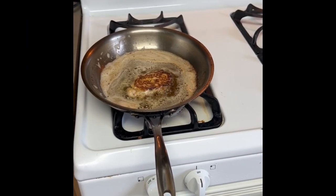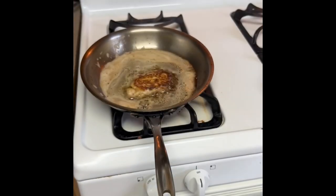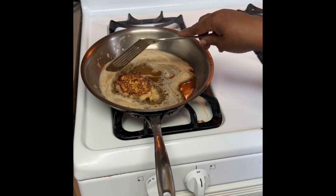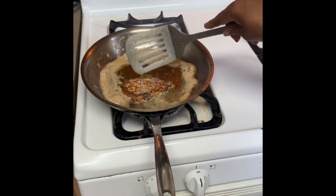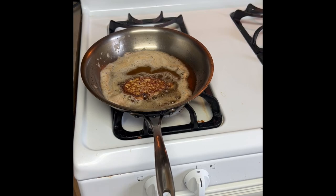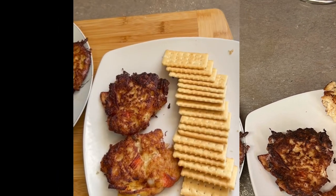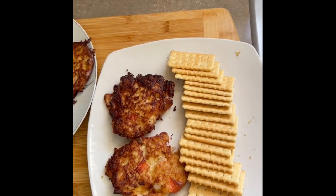That is the last one — finished them all. My mouth is watering! I'll turn off the stove now and taste them. I'm gonna have some with crackers — that's my dinner. I'm eating already!